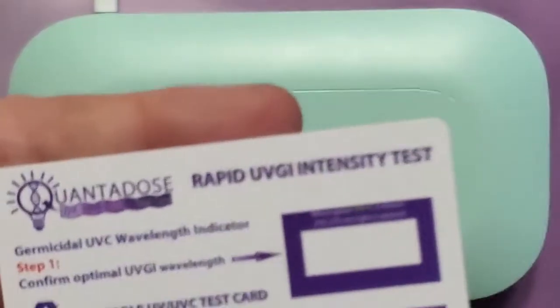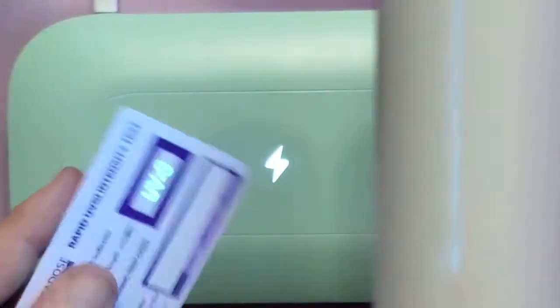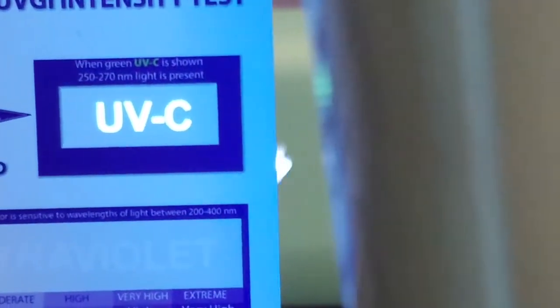Here we go — this is the Quantitos test card, and it has a specially formulated ink chemistry that allows it to be sensitive only to germicidal wavelengths. As you can see, the word 'UVC' is glowing brightly when we put it underneath the UVC light, so it's detecting germicidal wavelengths.